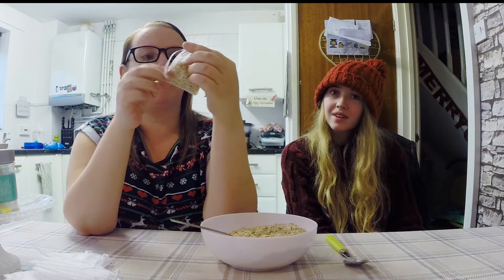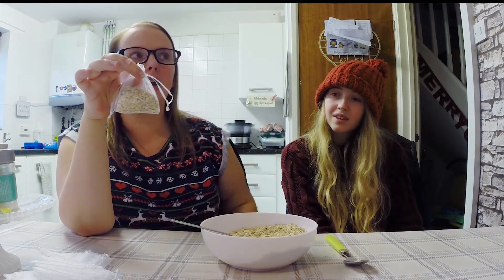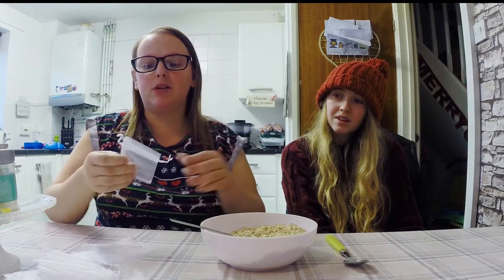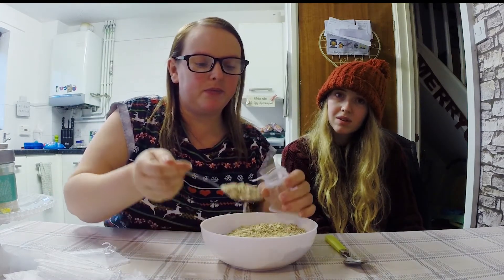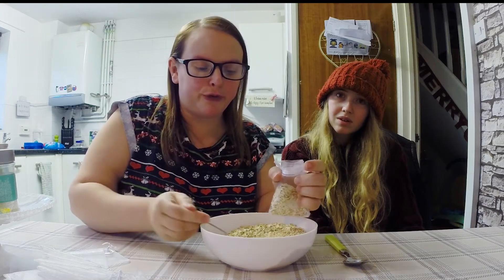We've also got labels on the way that have a little story on about the reindeer food. These I'm making and I'm donating them to a local residential home because they've been let down, so I'm just making up a couple of bags and they can sell them to raise money for the old folk.